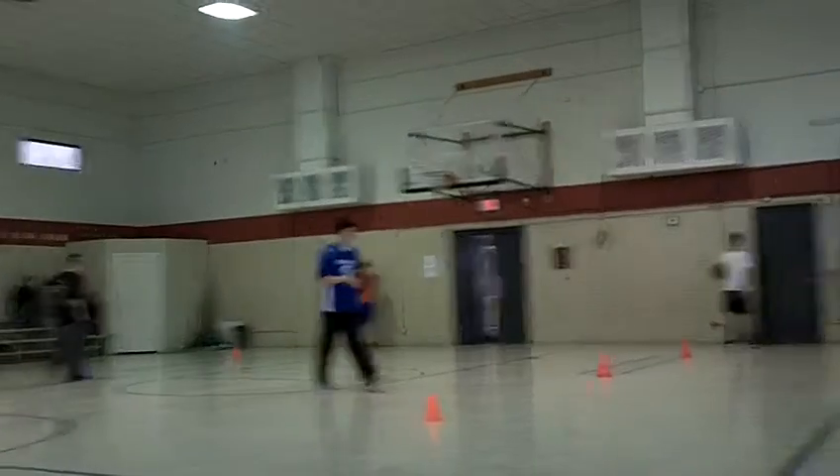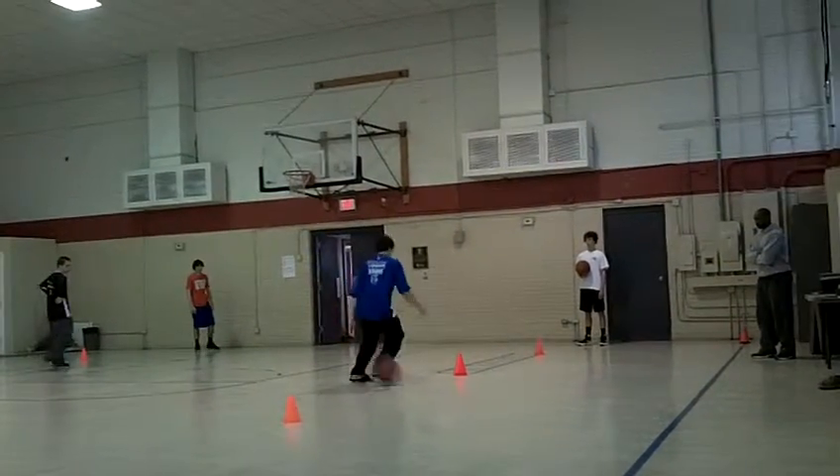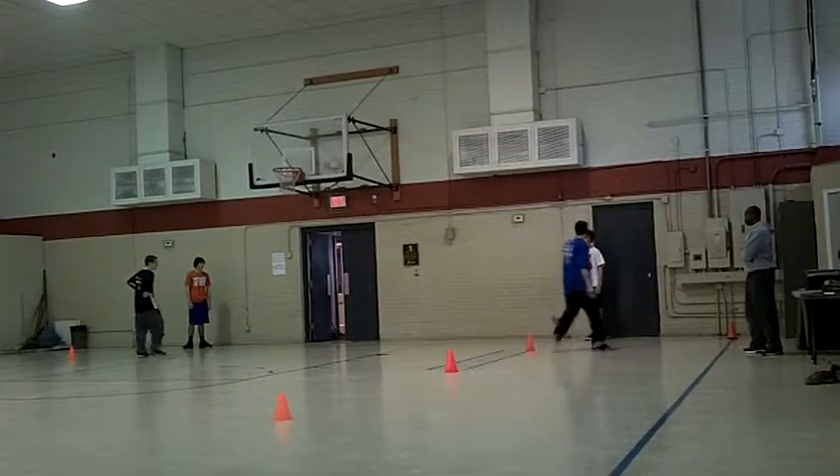Alright, so when you move it on the cones, stand on the left side of the cone, make the move, catch it, put it on the right. Left, make the move, catch it.